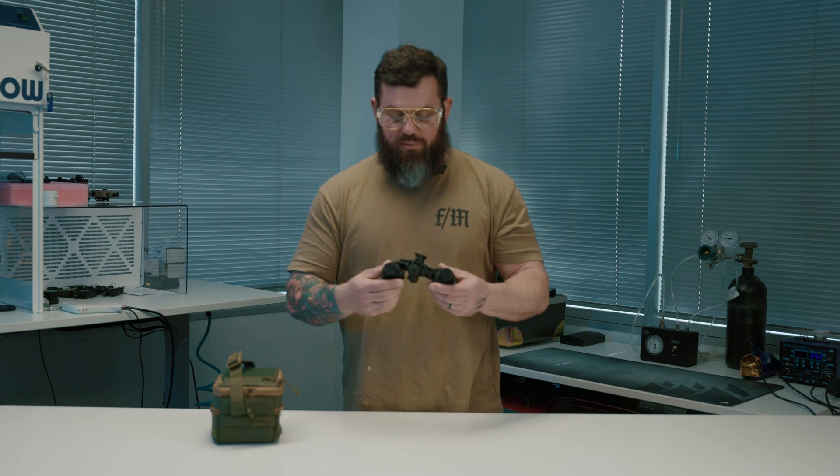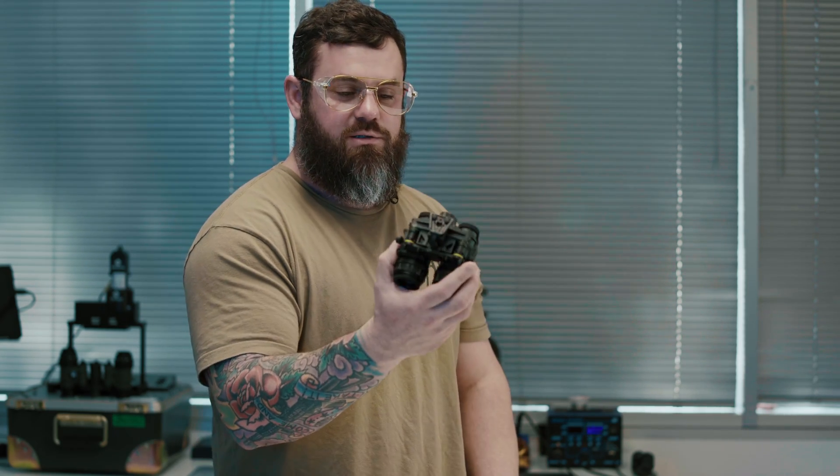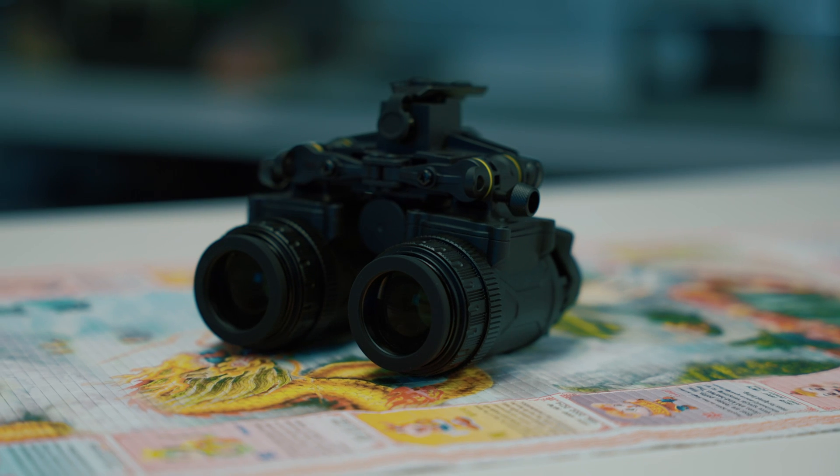This is just about the most affordable binocular night vision device that you can buy right now, and we're going to tell you all about it. This thing comes with a whole host of features.